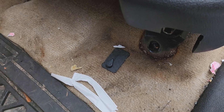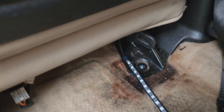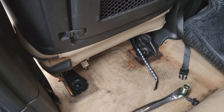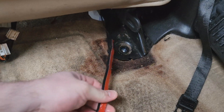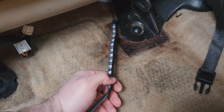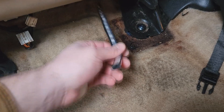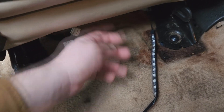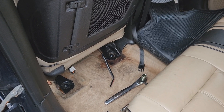Now with all of the bolts out of the seat in the front and in the back, this whole thing should be loose — and we can now pull it out of the truck. Just make sure when you do it that you don't snag on any of these wires. I also had to remove an aftermarket interior LED strip that I'd zip tied to the underside of the seat, since that obviously wouldn't survive the seat getting pulled out. Now with everything taken apart, take your seat out and bring it to your garage or workbench.